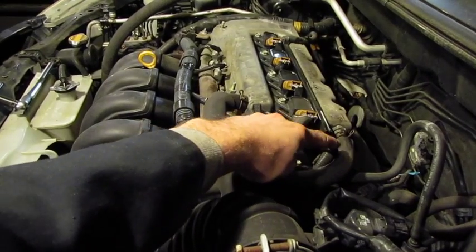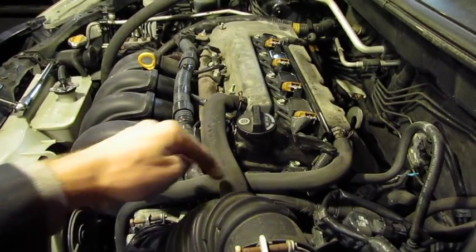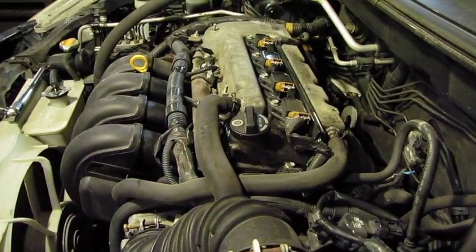Also this line, if it gets oil in it, can clog, creating a vacuum leak which will also create a code. So it's important to check this assembly on a regular basis.